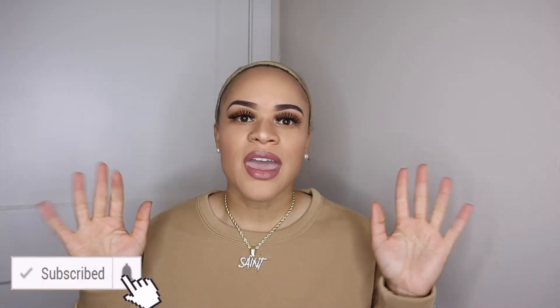Hey y'all, welcome back to my channel, it is your girl Jazz and I'm back with another video. If this is your first time here, make sure you hit that subscribe button down below. If it's not your first time, thanks for coming back and showing your girl love. So today y'all, I decided to get a wig.